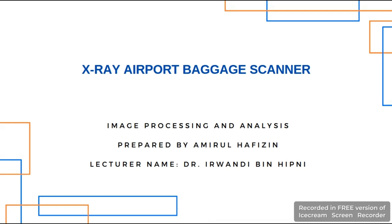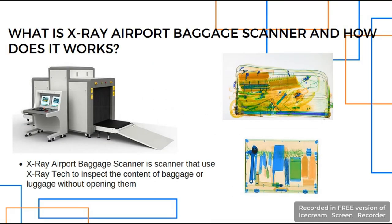Assalamualaikum Dr Iwandi bin Hibni. My name is Amirul Hafizin and I will be presenting my project B titled X-ray Airpods Baggage Scanner, which can usually be seen at Kuching International Airport. The first question is: what is X-ray Airpods Baggage Scanner? It is a scanner that uses X-ray technology to inspect the content of baggage or luggage without opening them.